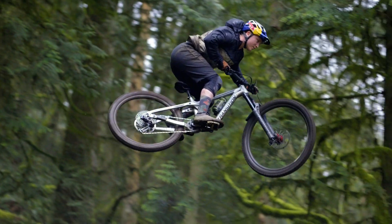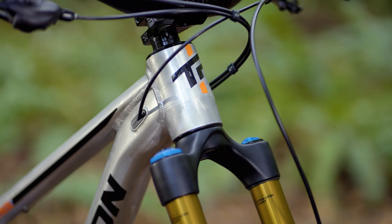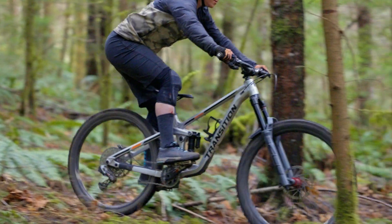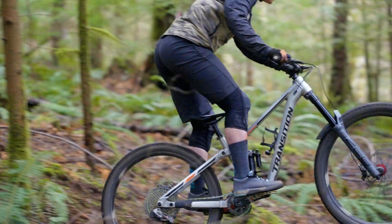The Patrol is a trail bike that goes big, so we made this one dual crown compatible and you can go to 170 millimeter rear with a longer stroke shock. It has an all-new leverage curve that provides great traction and can handle the biggest hucks to flat.